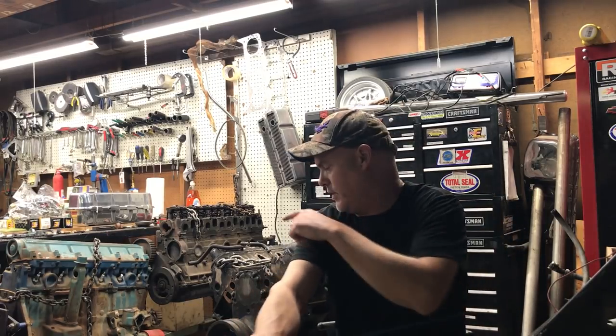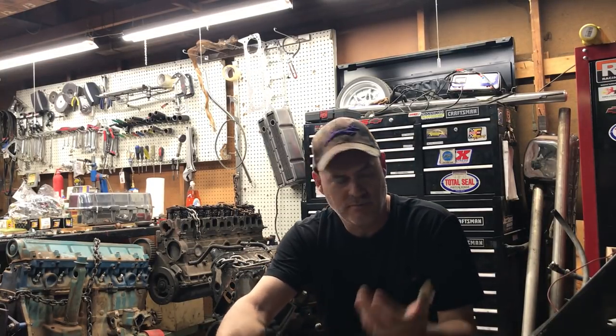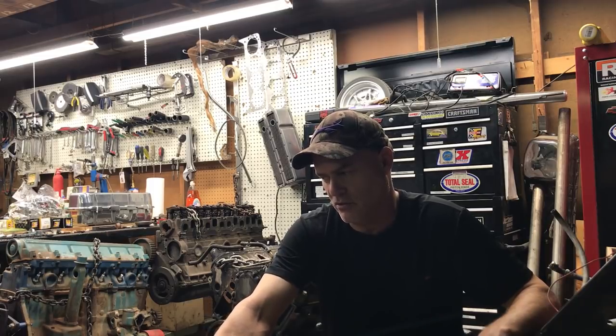The thing about the LS that's leaps and bounds ahead of the old cast iron blocks is the cylinders are really, really hard. They do a Nicosil-type coating on the aluminum blocks. On the old cast iron Chevy blocks, you'd get one with 130 or 140,000 miles on it and you'd have a big ring ridge on top of the cylinder — you can grab it with your fingernail. That's because the rings have worn out the bore so badly. But with LS engines, what I see a lot on old cores is you get one and there's virtually no ring ridge.